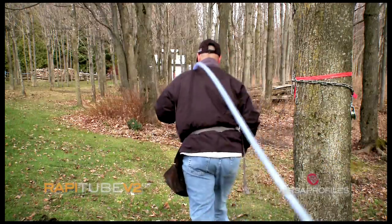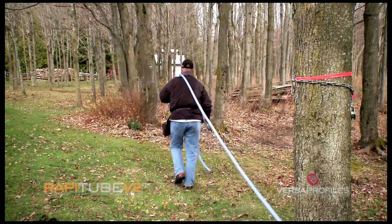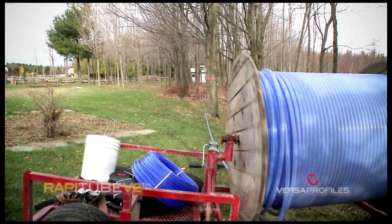Before you start, make a marking line, which will speed up the unrolling and the positioning of the RappiTube in the maple forest.